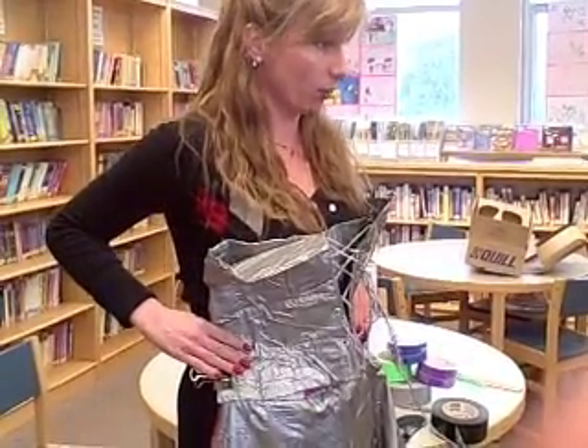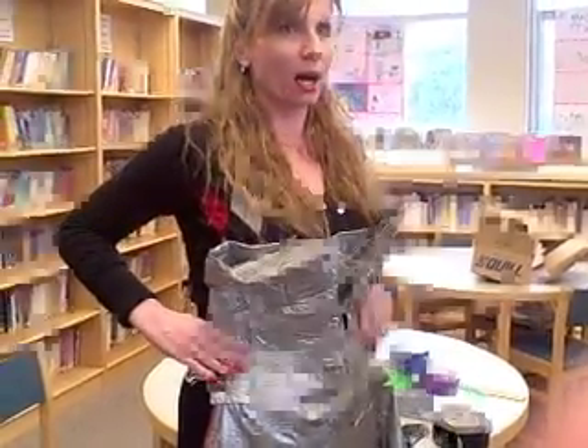We've almost finished covering it up, and sometimes I might put a few extra layers on for a little bit of padding.